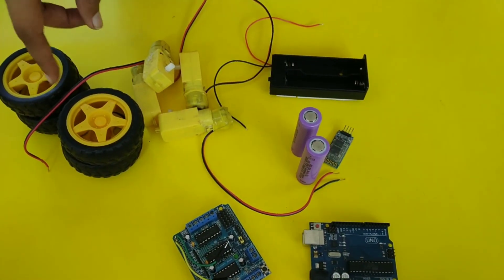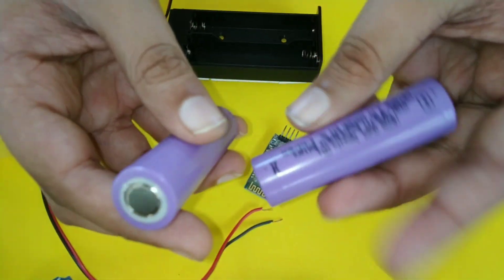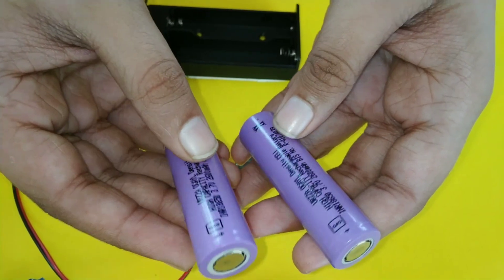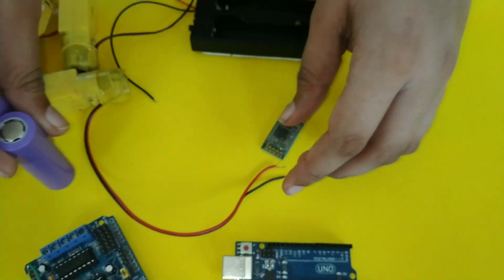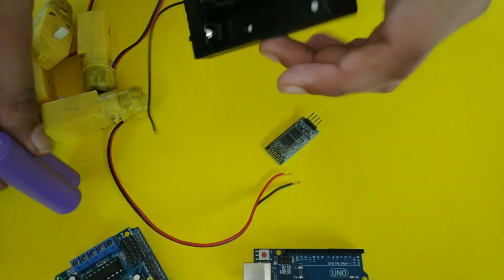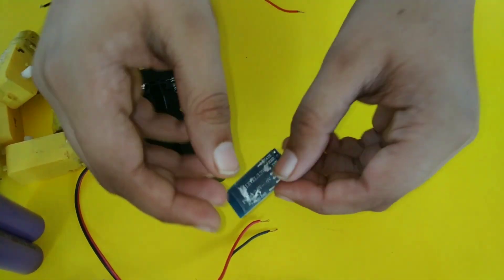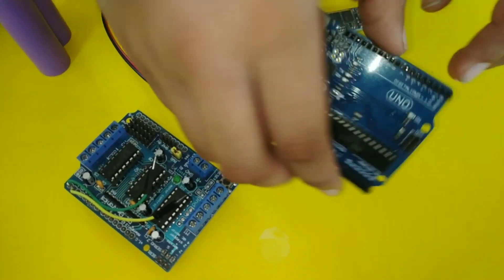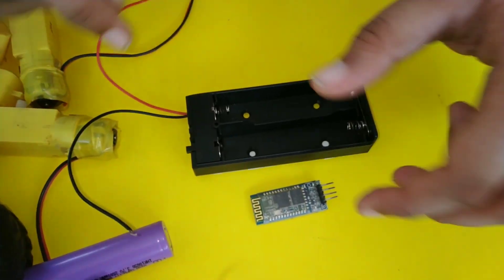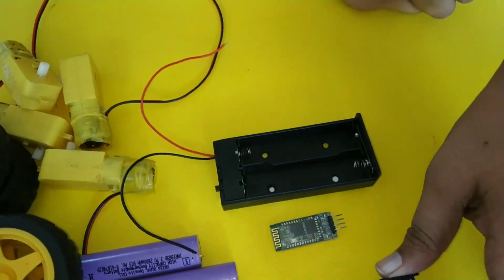We have 2 batteries, 3 batteries at 3.4 volt, rechargeable batteries — 4 batteries total. Now we have a Bluetooth module, a motor shield, and an Arduino Uno board. Now we have a fixable battery and a motor shield.